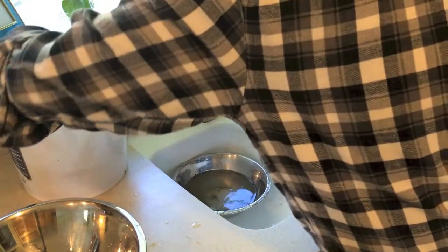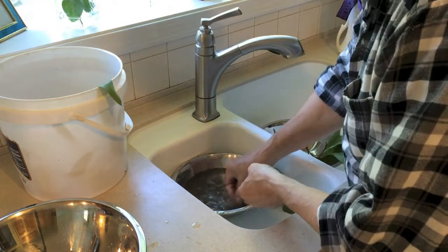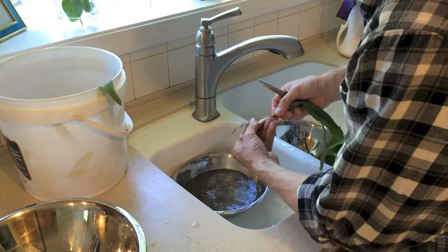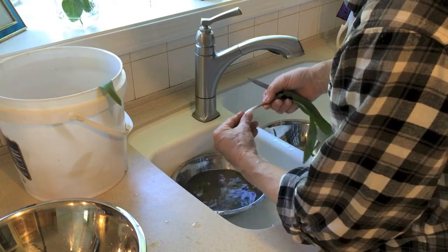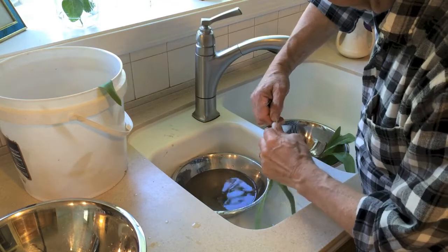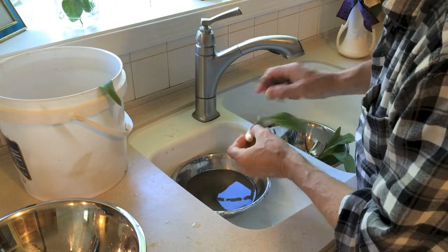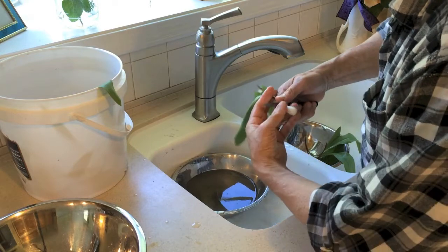Chop it off, save the leaves. Do another couple here — nice big one. Swish it off, pull it down. See how fast that came off. See what happens if we give it a twist here — that works too. So no need for the knife except to cut off the bottom.